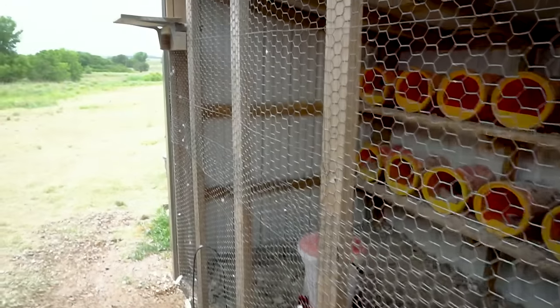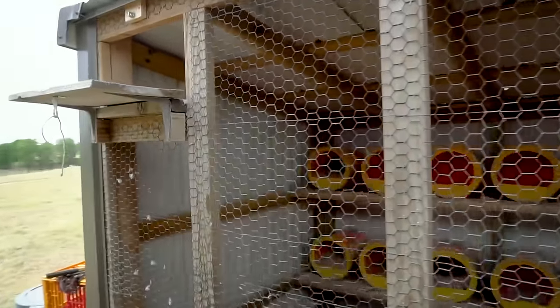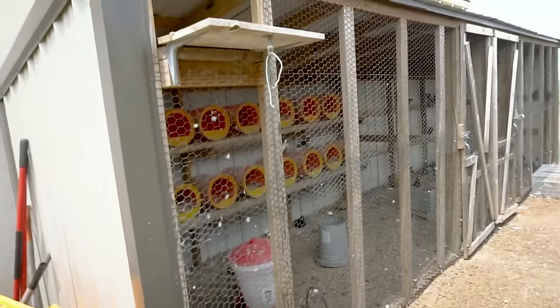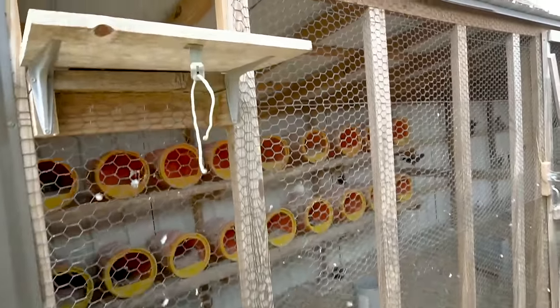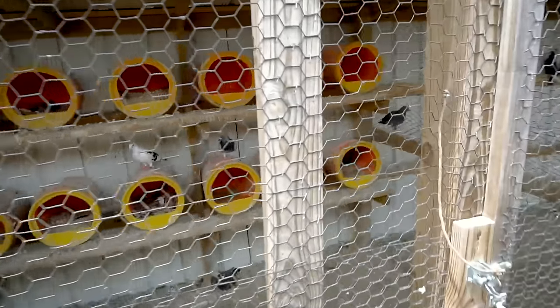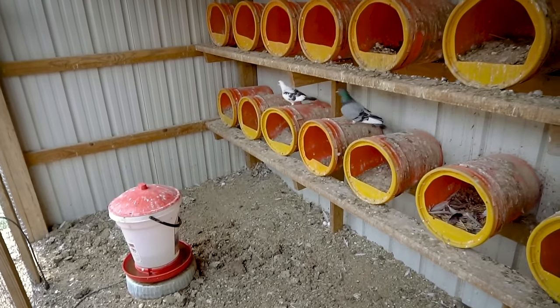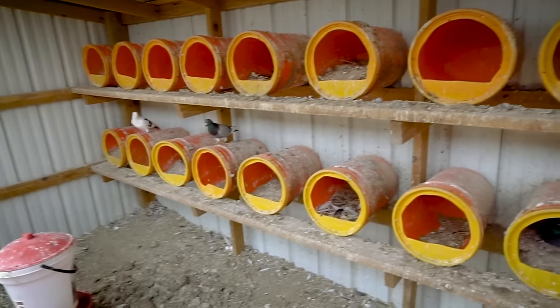The last thing we get questions about is: now that I have a building ready to go, how do I get these pigeons to home? The question can be answered with a question: how far do you want to home the birds? If you want to home your birds a few hundred yards, you can pick up feral pigeons or barn pigeons from anywhere you can find them — pigeons will home. Allow them to live in there with their grit, food, and water. Once they start nesting they will usually home quite well. You may lose a few, but for the most part you'll have a pretty good flock started that way.